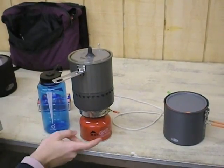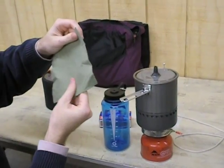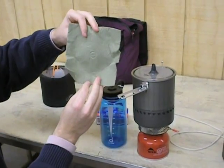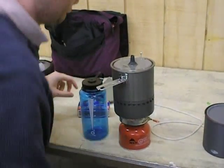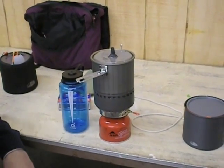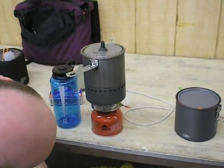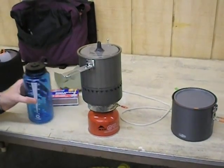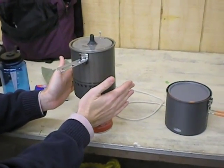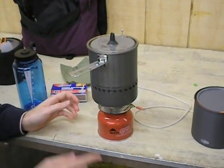The Reactor pot holds inside of it the canister, the stove, and one of their little MSR towels. The stove sits on top of that. Not boiling yet, almost boiling — starting to make a little bit more noise now. There's not really any heat coming off the sides of this. I can hold my hands there on the side and I'm not really feeling much heat — most of the heat is actually going up into the pot.